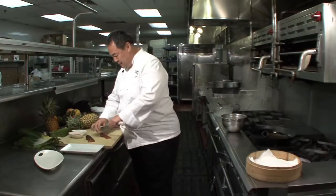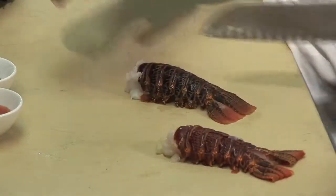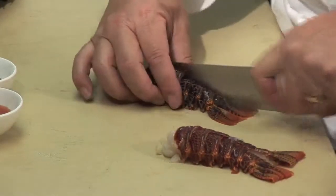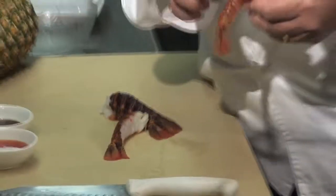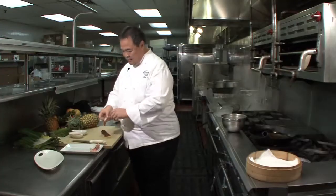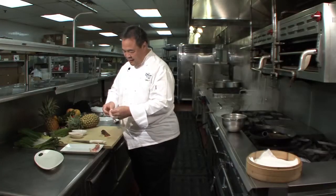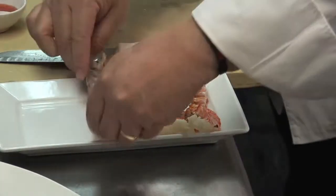First, I'll be cutting the lobster that we use for the tempura. These are sweet Tristan lobsters. They come from cold water, and cold water tails are the best tails to use for tempura. We cut the shell open, split it out, take the meat out, but make sure that it stays intact.